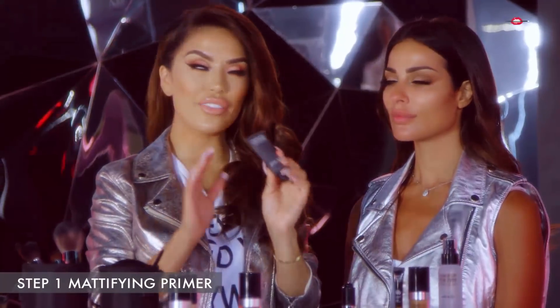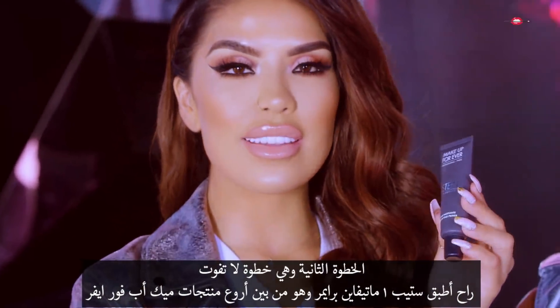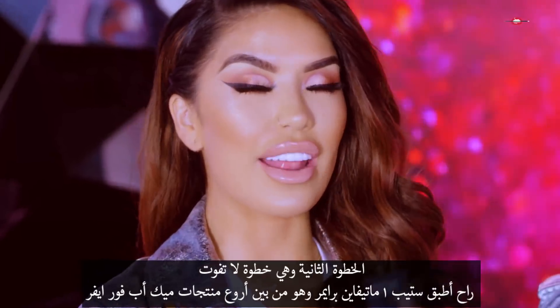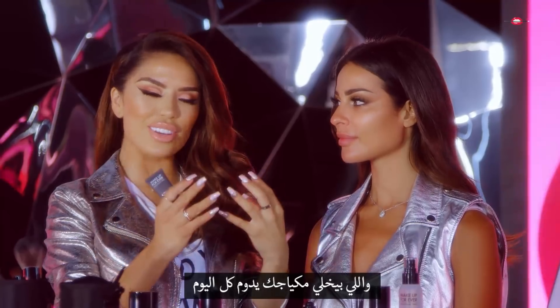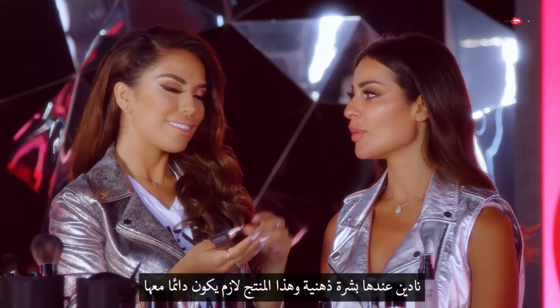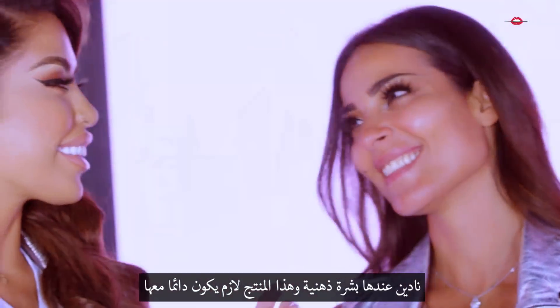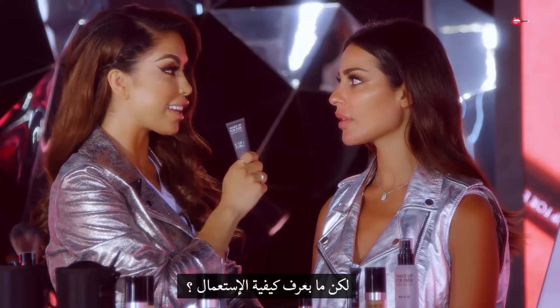The next step is one you never want to skip — ever, ever, ever. This is the Step 1 Mattifying Primer, and this is one of the best products that Makeup Forever has to make your makeup last all day. You have oily skin, right? And you skip this step? Do not do that. If you want your skin to glow, you need this. I want you to take this home with you.